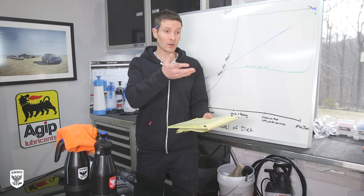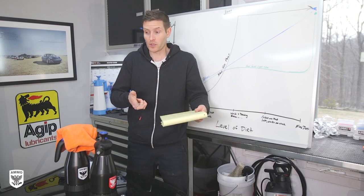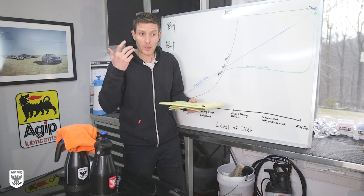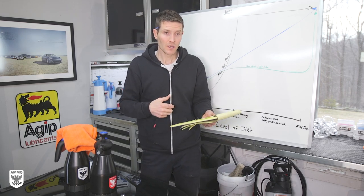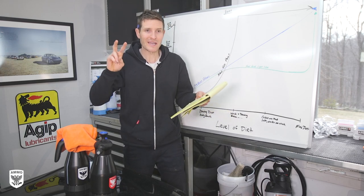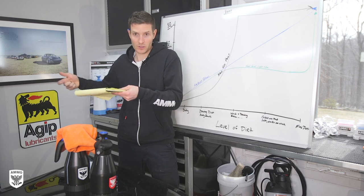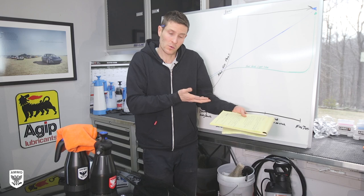Does it work on vinyl wrap? Yes - vinyl wrap, clear bras, totally cool. It's the same concept of picking up the dirt and carrying it away. Vinyl wraps you have to be a little more careful than clear bras because they're a bit thinner and a lot don't have self-healing qualities. But ultimately it's the same thing as paint - lifting and moving the same way for clear coats and clear bras. Lift and carry it away as carefully as possible. Again, if you have water, use water.